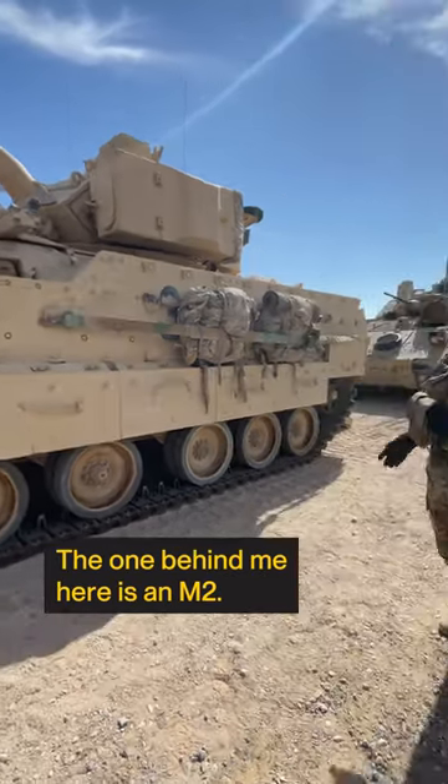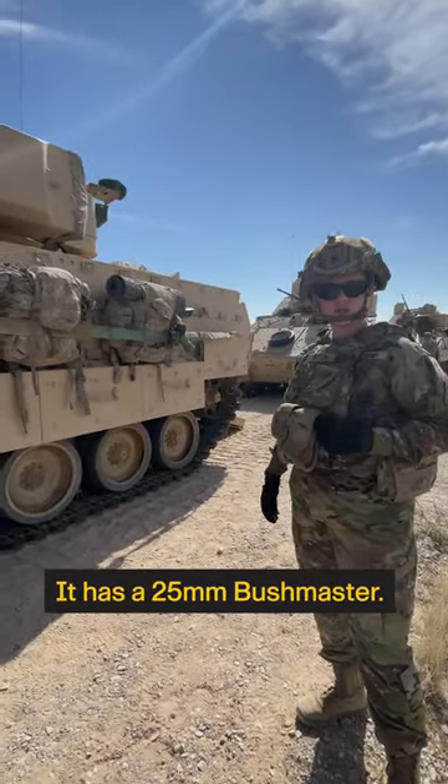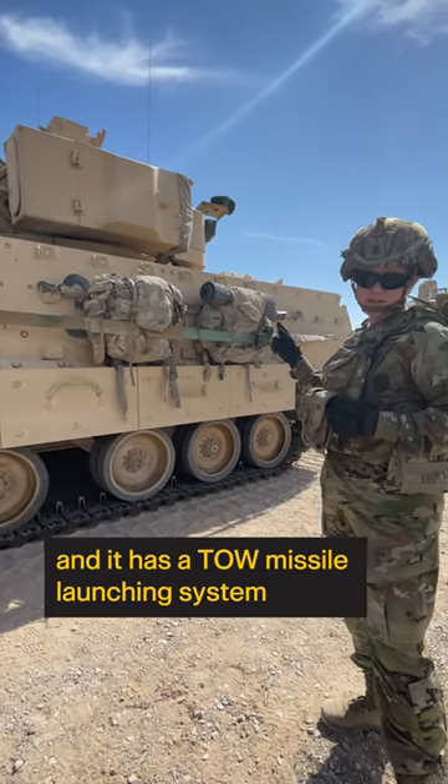The one behind me here is an M2. It has three different weapon systems on it: a 25mm Bushmaster, a 240 Charlie, and a TOW launching system on the side as well.